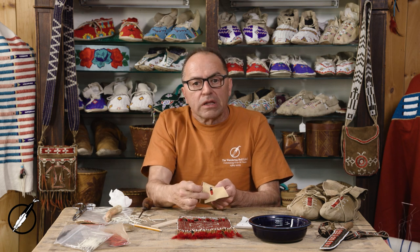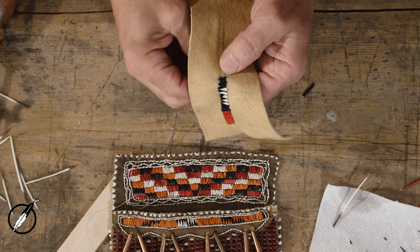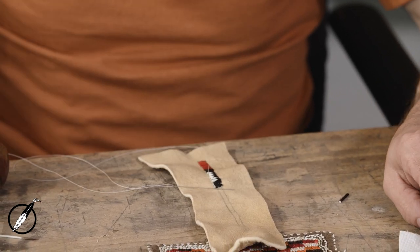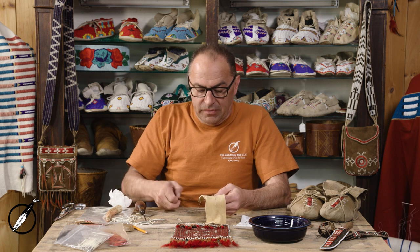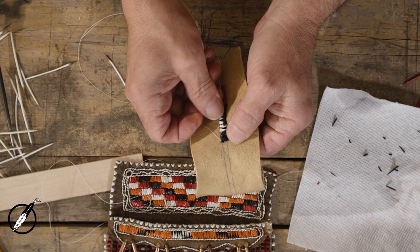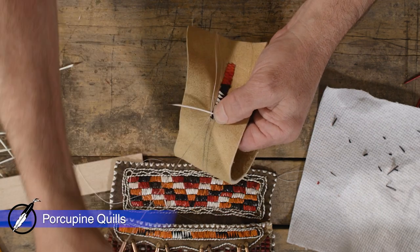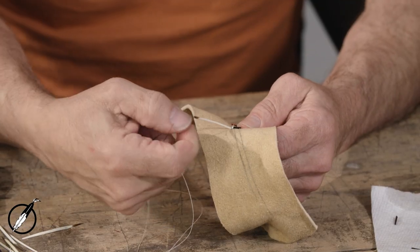I have this previous piece of quill work, and I want to line the edge of this — we're going to follow right around. I'm going to start on the back, hide my knot, come up in the front. We're not going to flatten the quill; we're going to use the quill round. I've come up through the bottom, I'm going to do my back stitch, slide my quill in, and pull that tight.